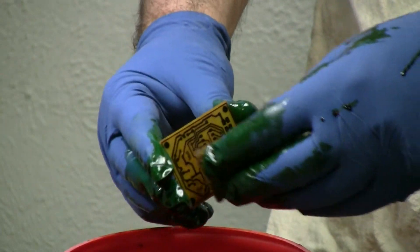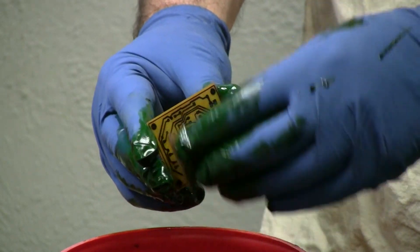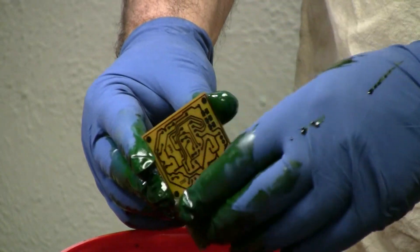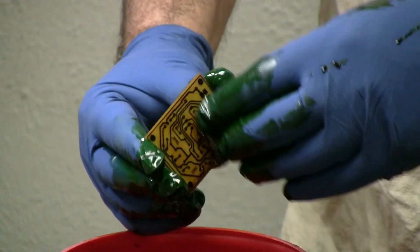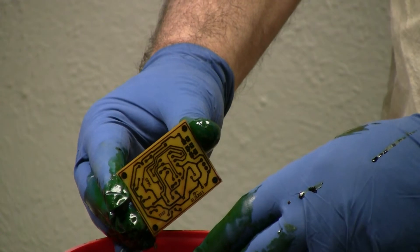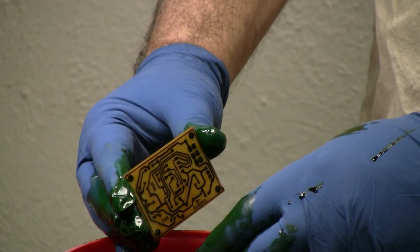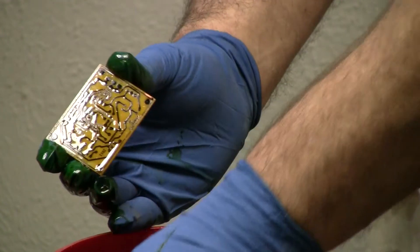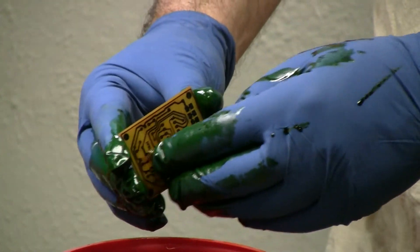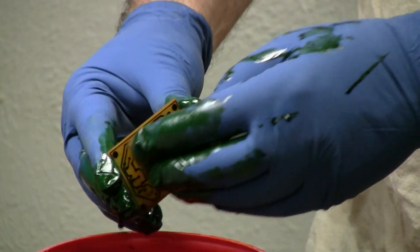That's probably worth mentioning while we're waiting for this to happen. When I set the design rules in the board layout, my default starting point typically is: normal traces 24 mils wide, space is 20 mils, and power lines and ground at 30 mil, space is 20. That's just where I start off.